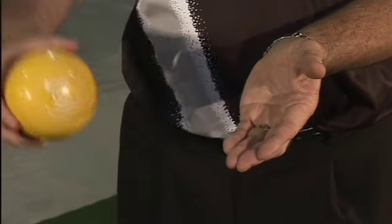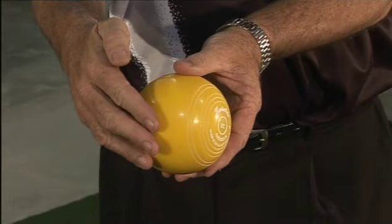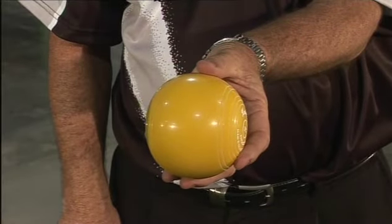Place the bowl on the fingers of the hand you wish to bowl with. Bring the thumb up to the centre line of the bowl, or as close as you can. Don't allow the fingers to wrap around the side of the bowl.